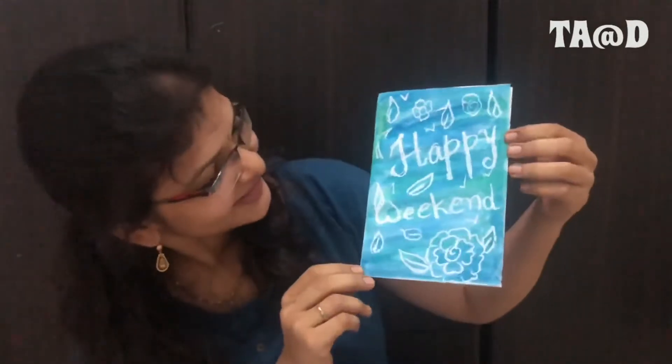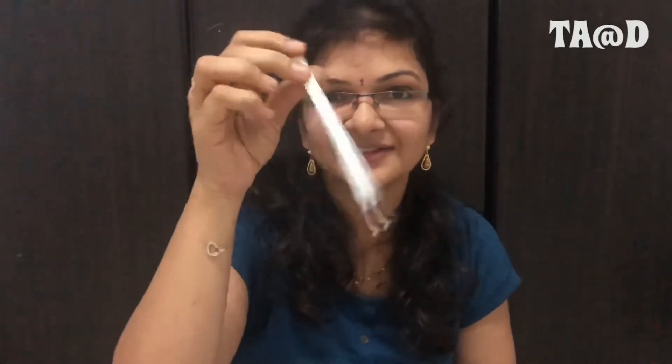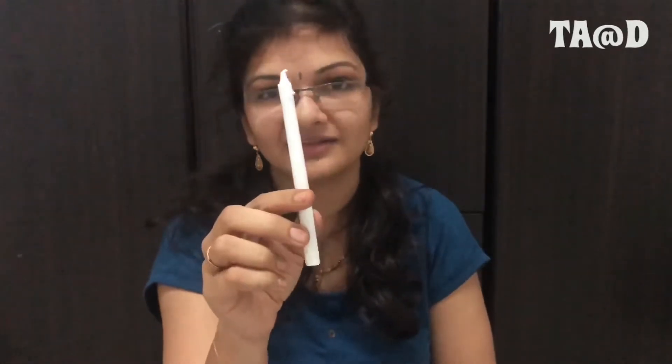Here is the happy weekend! Do you want to know the magic trick? I'll show you something. Guess what this is — a candle, a white candle! So on white paper I wrote with the white candle beforehand. I showed you a blank paper, but actually with the white candle I wrote all these letters.